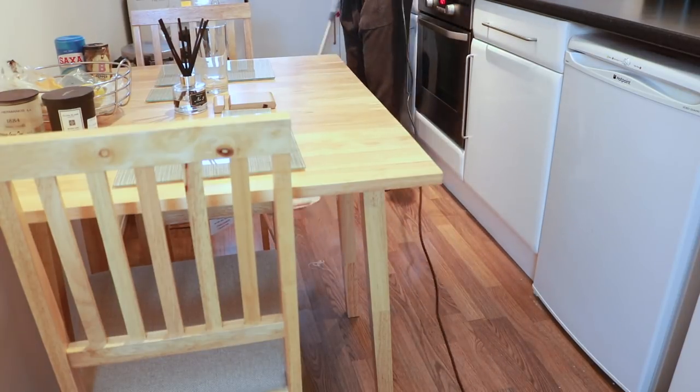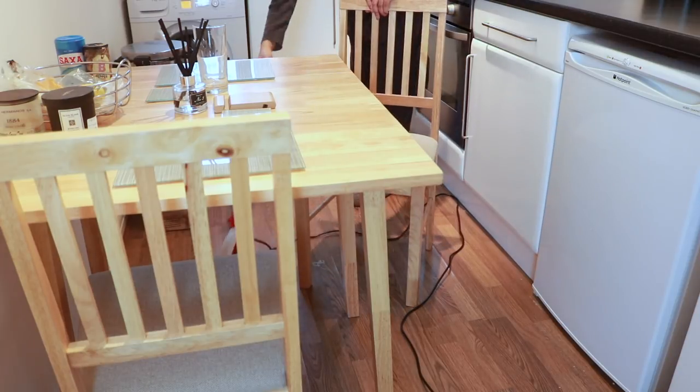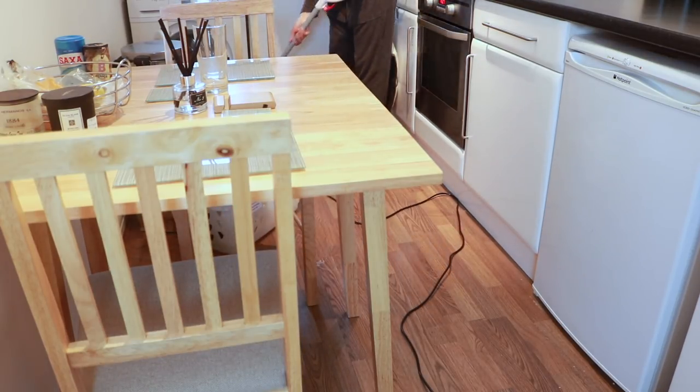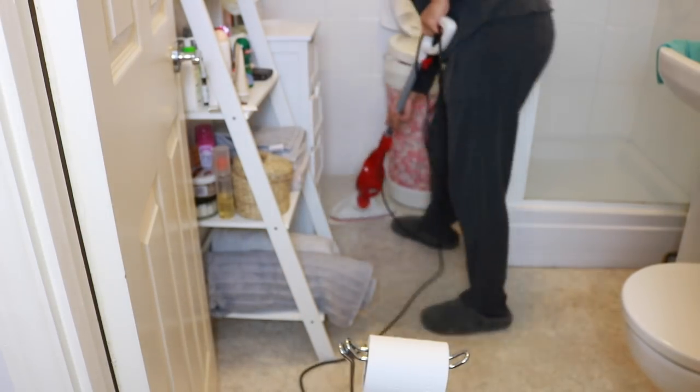The Dirt Devil can also be used as a handheld. I just like to mop the living room, kitchen, and bathroom. I don't use it in the bedroom because it's tightly spaced — I use a floor wipe for the bedroom instead.